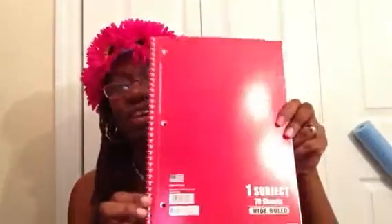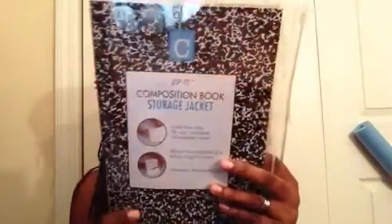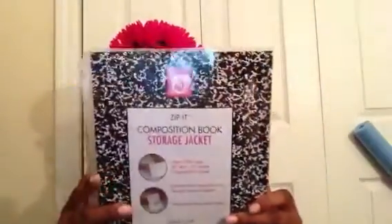I picked up this composition book for him — his school wanted one of those. I also bought two more notebooks. My phone is ringing but I already know who it is, so they'll be alright. Then this one is a red one. And I wanted this for myself — it is a composition protector. I just thought it looked so cute, and it has pockets so you can put other stuff in it. I might buy my son one too — I'm not sure if he'll need one.